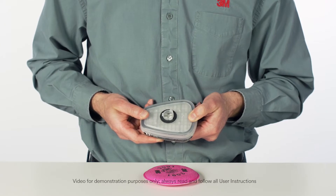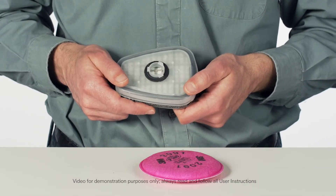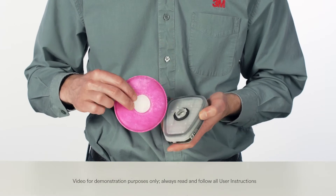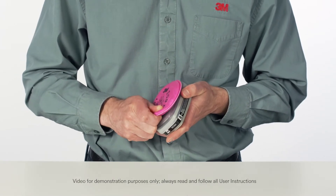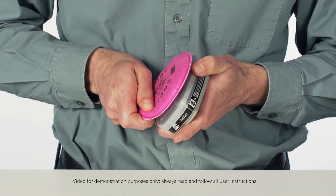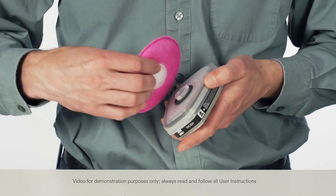The adapter should not be removed and reattached to another cartridge because leakage may occur. Now, align the opening on the appropriate filter with the opening on the adapter and turn the filter clockwise until it stops. Be sure the filter is firmly seated on the adapter gasket or leakage may occur. Cartridges or filters are easily removed by turning them counter-clockwise.